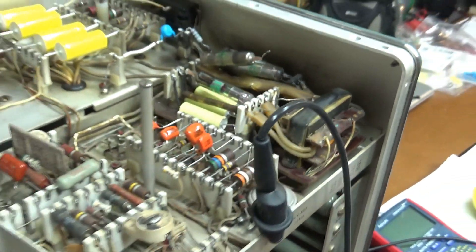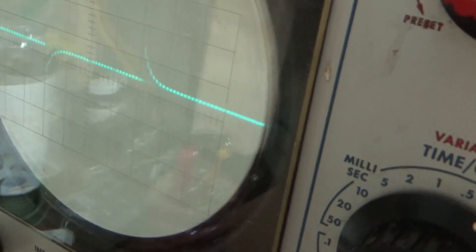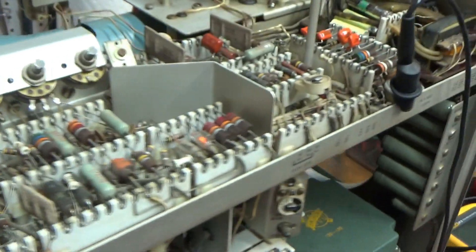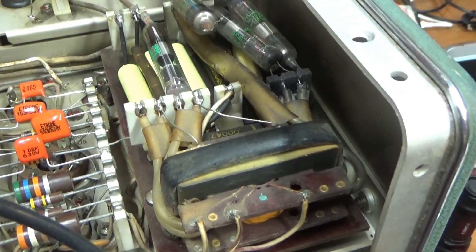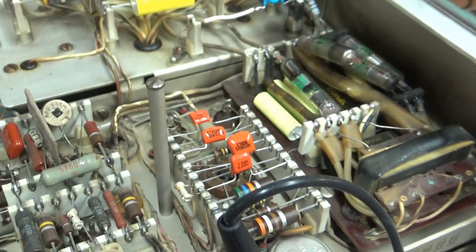There we go — stay away from that since it's got high voltage on it. There's a trace. It's not looking too good, but it's at least there. So I know the CRT is okay. I'll go ahead and keep working on these caps and rectifiers and try to get everything replaced in there. I think this is going to be a good scope.